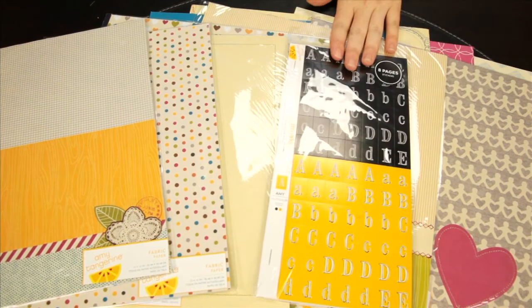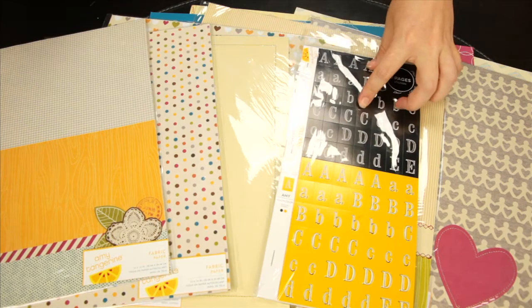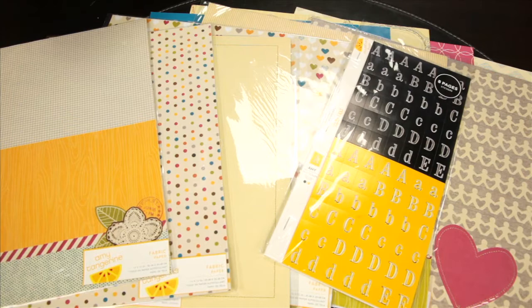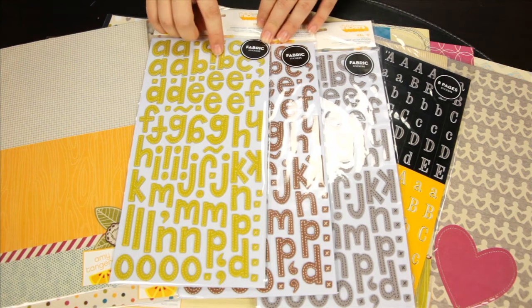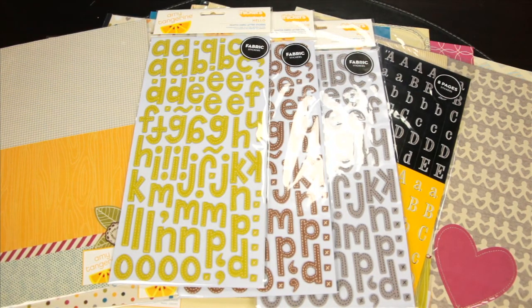Amy also offers alphabet letters. These are just going to be your flat sticker letters — it's an entire booklet so you get lots and lots of options there. And then these are the canvas thickers. They're self-adhesive and they are faux stitched, so it appears that they're stitched but it's actually printed directly on the sticker.